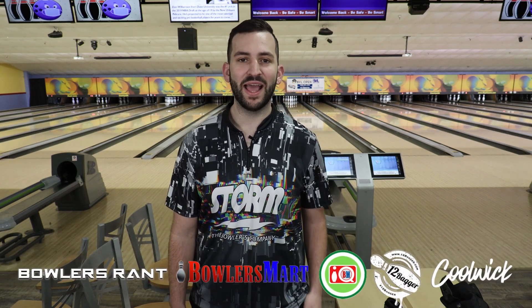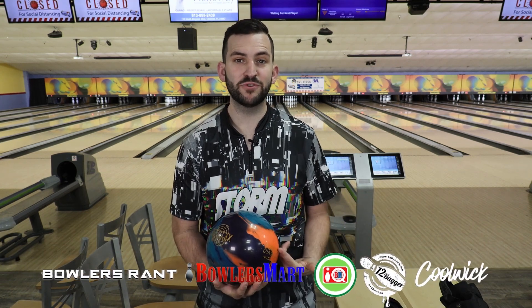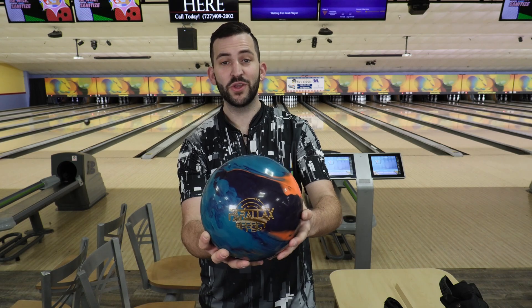Alright guys, Anthony Weigand here again, ProShop staff for Storm. Back again, we'll do a ball review with the Storm Parallax Effect. This is Storm's new asymmetric pearl, and I hear it's got a lot of boom. You know you want one.